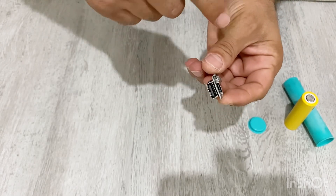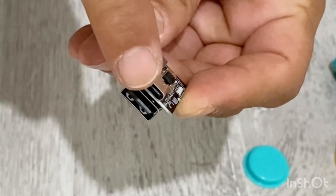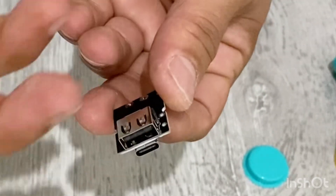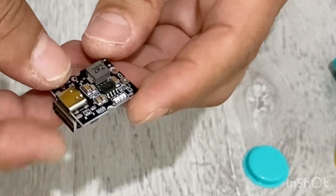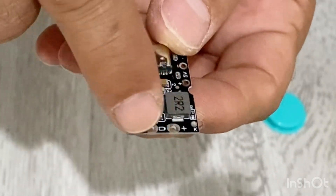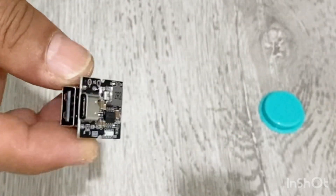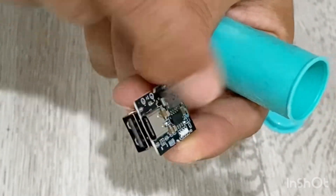I'm also going to use this electronic circuit. It's a very small but very effective circuit. You can charge your power bank from here — as you can see it has a Type-C input port. It also has a USB port you can use to charge your mobile phone after making the power bank.